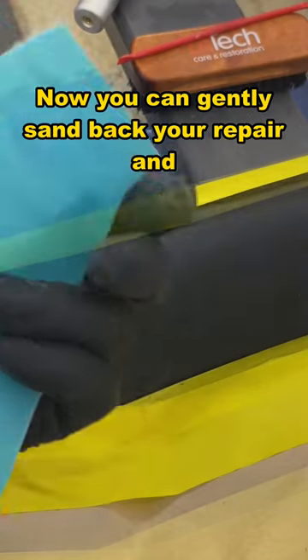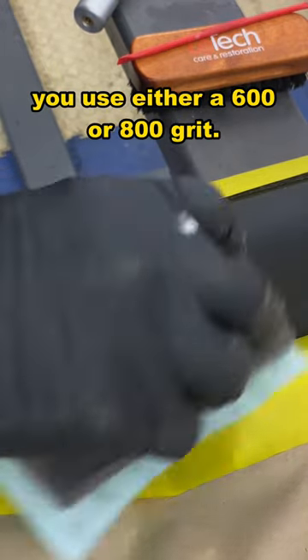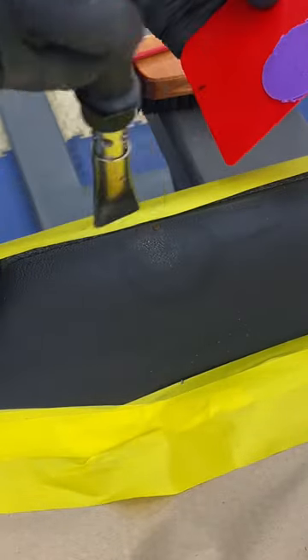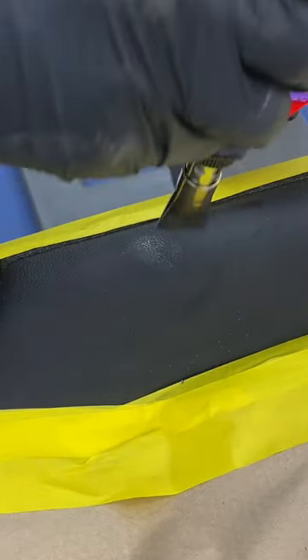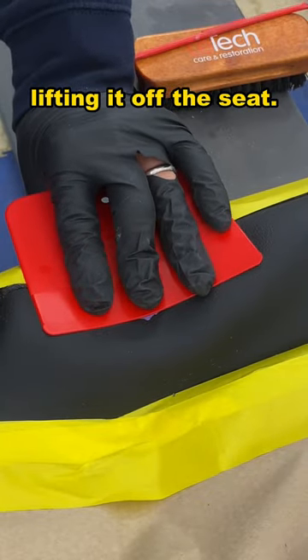Now you can gently sand back your repair and the area ready for painting. For this section of the repair, I would suggest you use either a 600 or 800 grit. Clean the area and apply one final imprint of the grain. Allow the graining pad time to cool before lifting it off the seat.